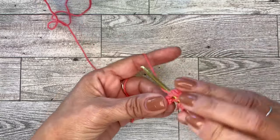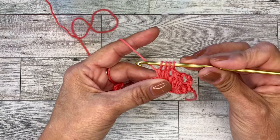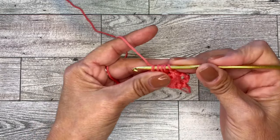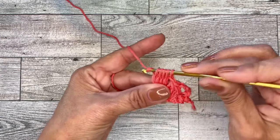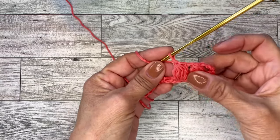Yarn over, go through two more loops — you have four loops. And now one last time, until you have five loops on your hook. Then you will go through all five, and chain one. And that is your cluster.